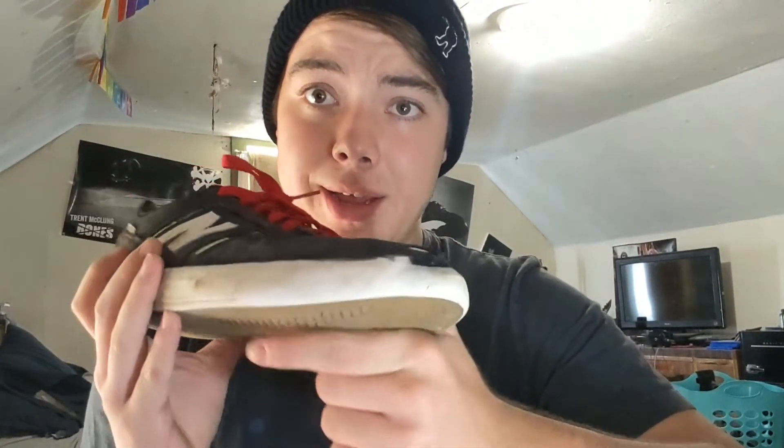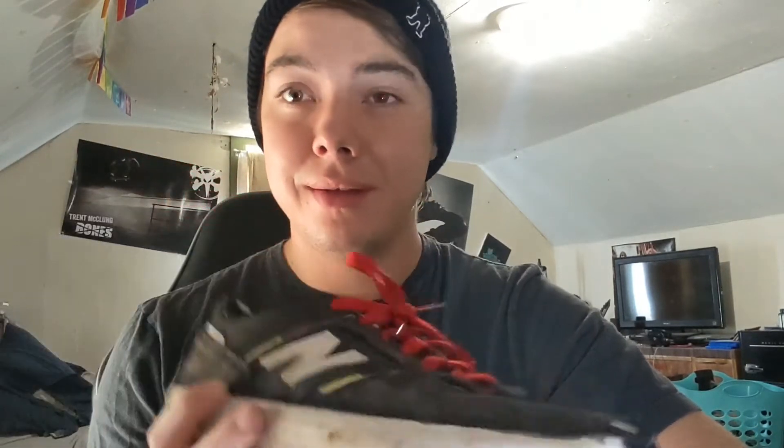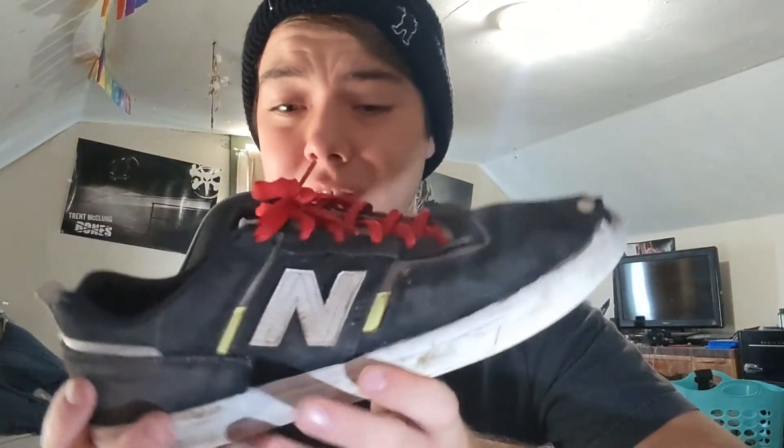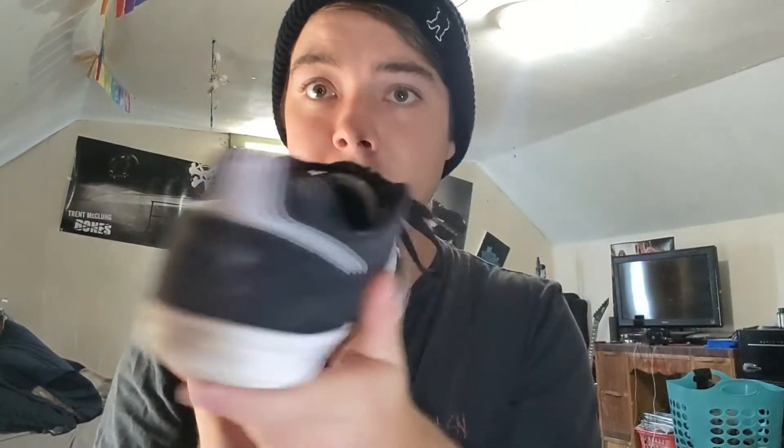I've been skating off and on. I got these at the beginning of summer and now we're coming down to the end, and they're holding up pretty great. Took these through a lot of torture — went camping, went on vacation, I walked through rivers in these shoes. Overall, the Jamie Foy 306s held up great. Here's my other foot — I do some nollie tricks, but not as many obviously. It's just kind of dirty; other than that it's pretty much fresh. If I cleaned it up, got some of the dirt off, it'd be brand new.